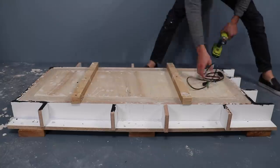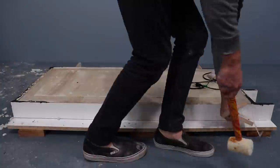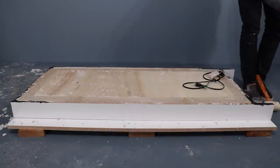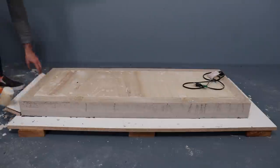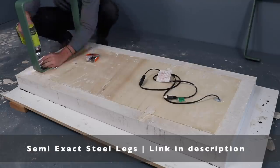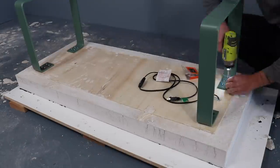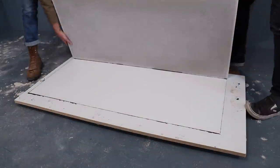I let the concrete cure for a full 48 hours, then knocked away the support flaps and pulled off the pieces of melamine. I used 1.5 inch long screws with some washers to attach the steel legs, and then had Mike from Modern Builds help me flip the bench over so that I could plug it in and test it out.